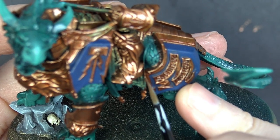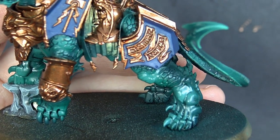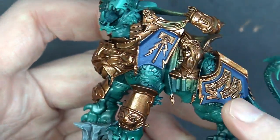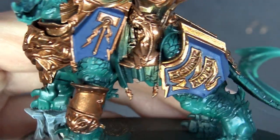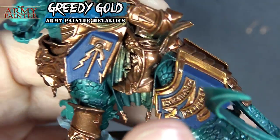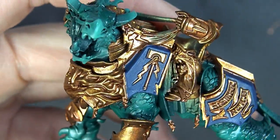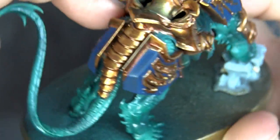Now we start highlighting all the gold areas with Greedy Gold, leaving the darker washes in the cracks. I initially grabbed True Copper by mistake — we'll swap to the right gold. I'll do one area so you can see the contrast, then finish it all up. There's the first layer of highlight all touched up and looking good throughout the figure.